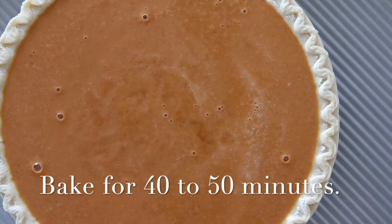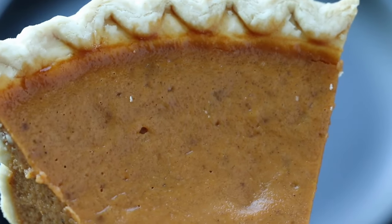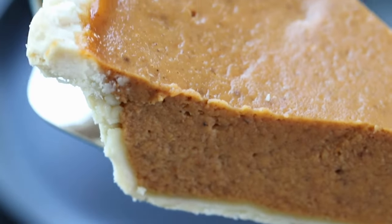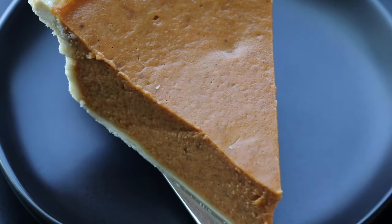Bake the pie in the prepared oven for about 40 to 50 minutes, or until the filling is set around the edges but still slightly jiggly in the center. You're looking for a glazed finish. Go ahead and cook it for an additional five minutes at 375 degrees.